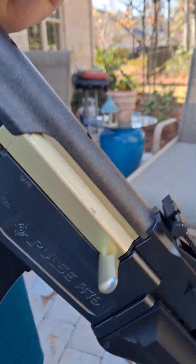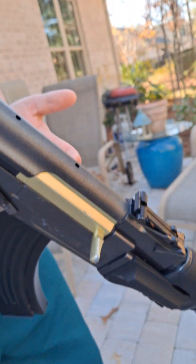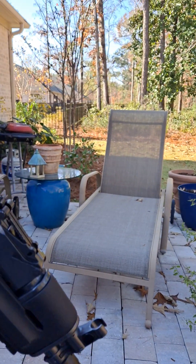I wouldn't recommend using this as a primary or putting any money into it. It's got a plastic gearbox, plastic gears, probably plastic piston, plastic teeth, probably plastic piston head. Everything in here I'm pretty sure is plastic.